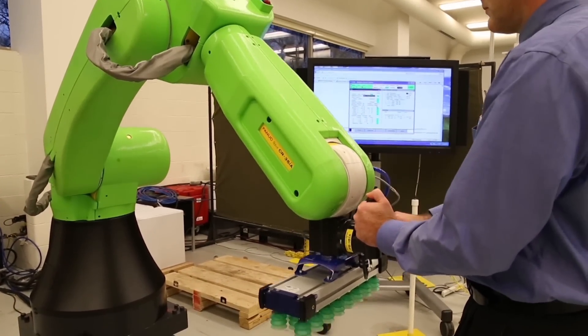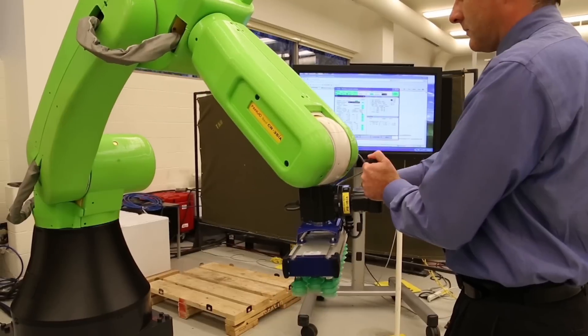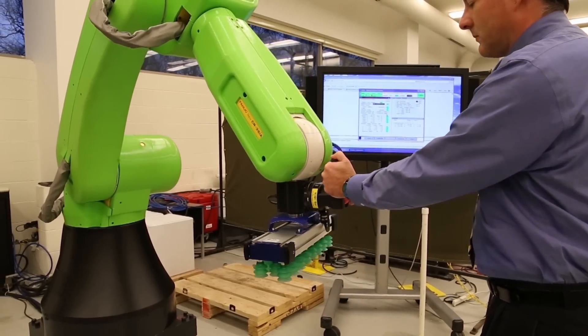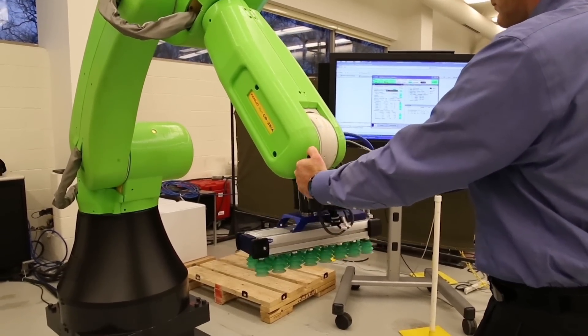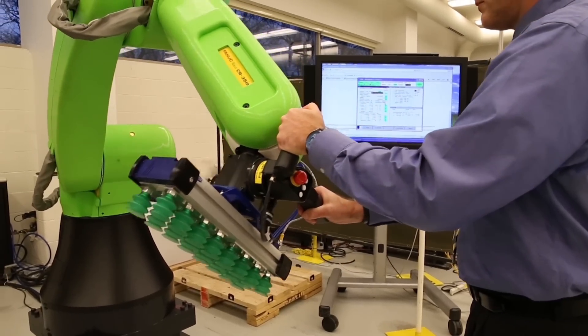The FANUC CR35IA collaborative robot was developed to help manufacturers solve ergonomic challenges by handling applications that are physically demanding for humans, such as repetitive heavy lifting.